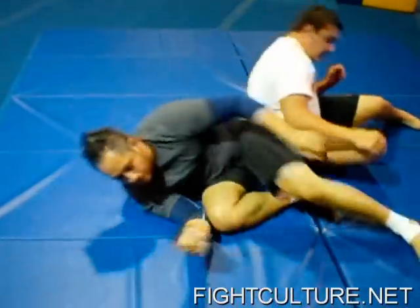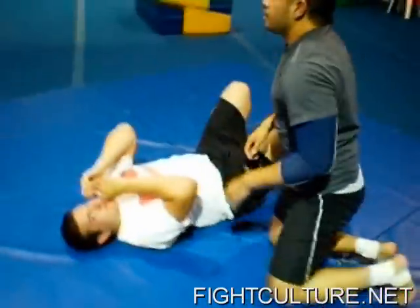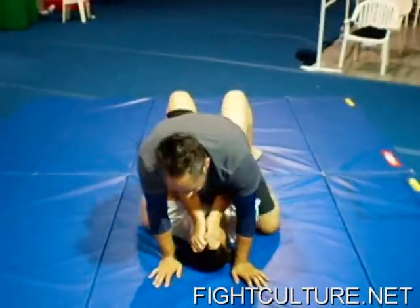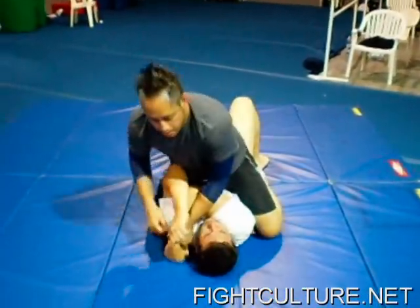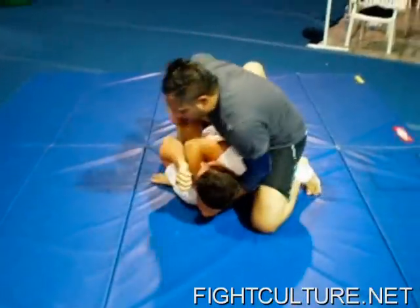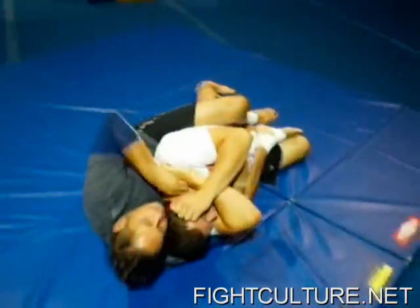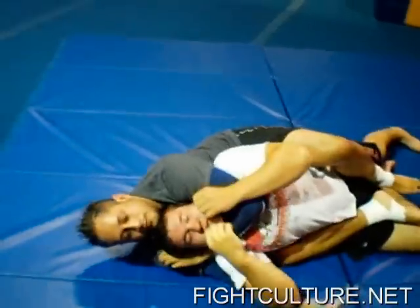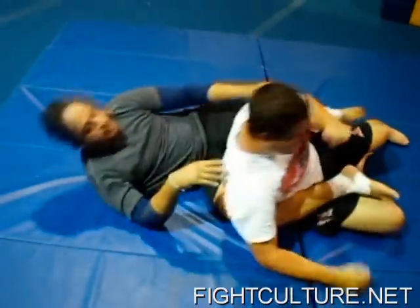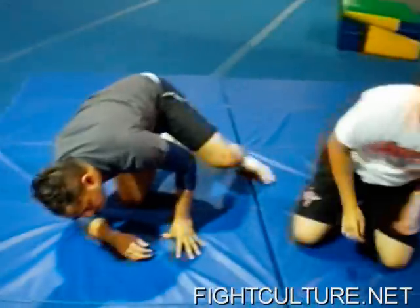And that's one of my favorite techniques — taking somebody's back when you're mounted on top. That's from CertifiedCulture.net.